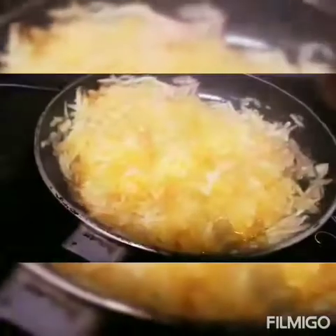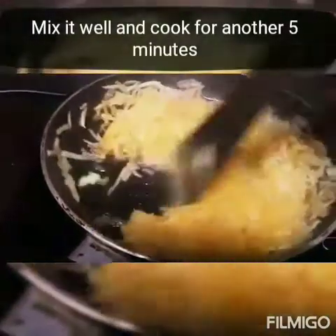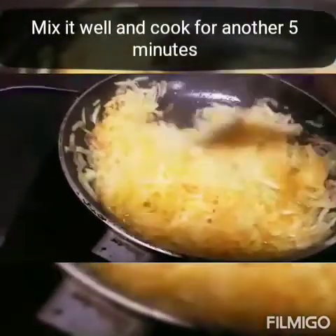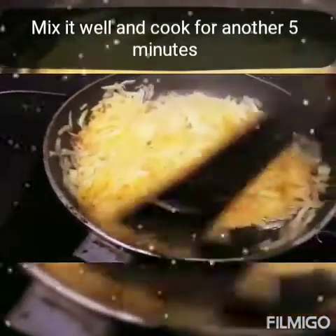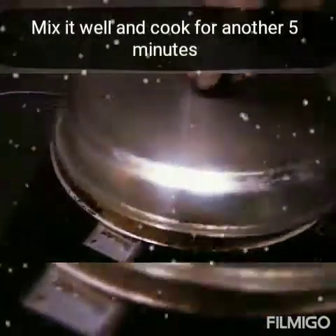Cover it and cook for 10 minutes in high to medium flame. After 10 minutes, put the cover out and check if the watermelon rind is cooked or not. If not cooked, then add some ghee also. Mix it well again and cook for another 5 minutes.